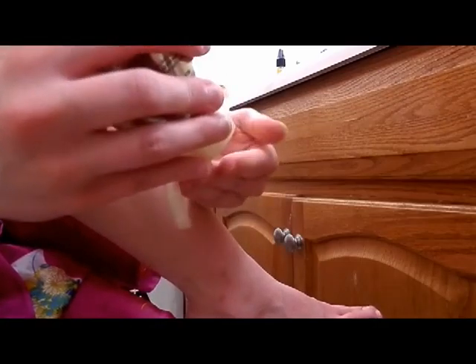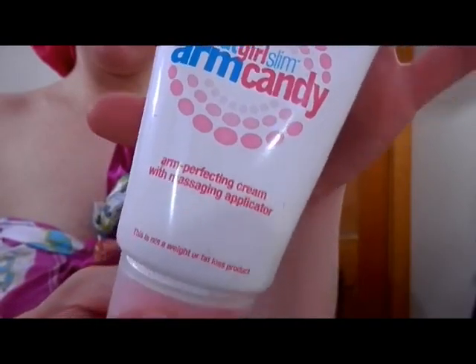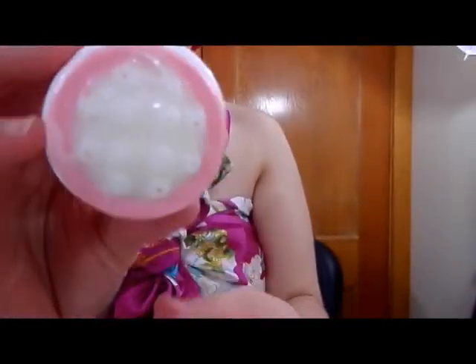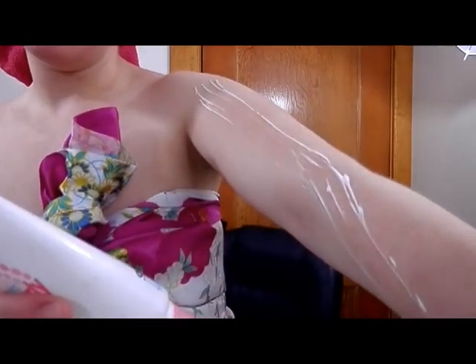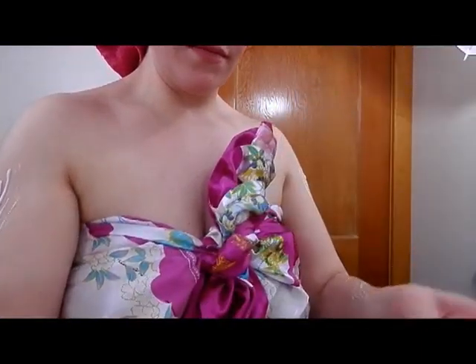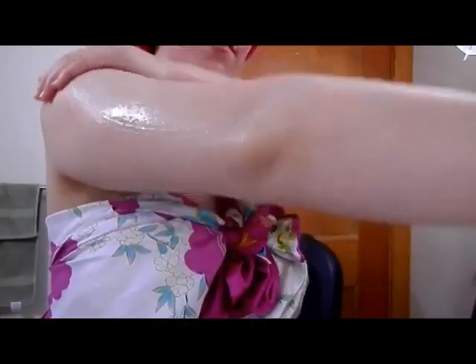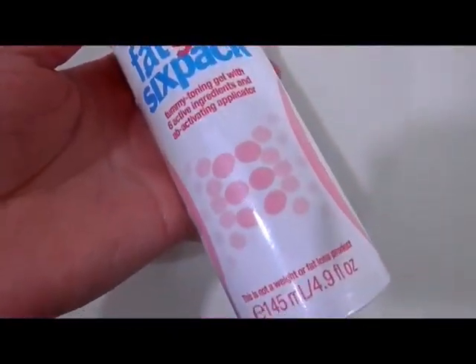Next is my Jergens BB Body Perfecting Cream for light skin tones — I put this on my calves to help improve how they look. Then I use my Fat Girl Arm Candy, also from Bliss. It has these weird little bumps on the applicator that are supposed to help distribute the lotion evenly. I drag it down my arm, do the same on the other arm going from top to bottom, and then rub it all the way up to my collarbone.